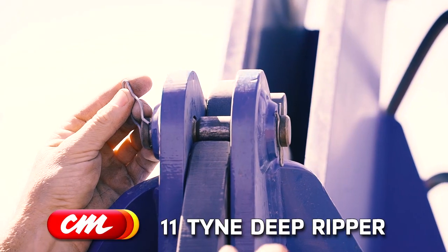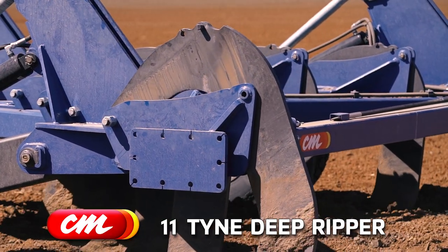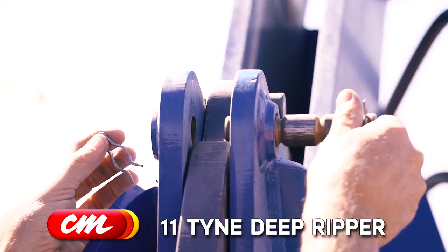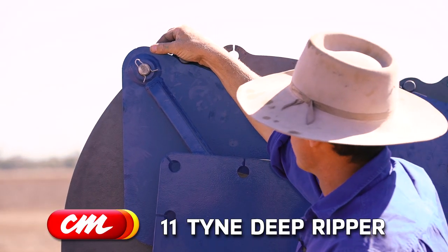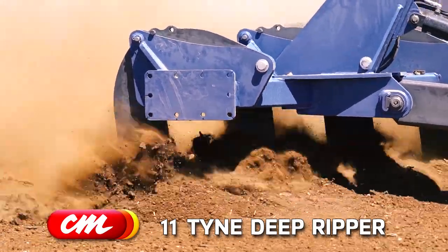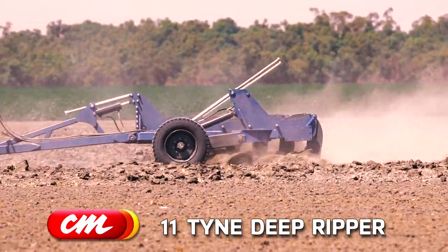Another easy feature is the shear bolt. If you break a shear bolt, you lift it up and it pulls back into position so you can put the shear bolt in — you're not trying to lift the tine up, which is quite heavy. Also, it's got a very thick frame, so if it does bust a shear bolt the frame doesn't split apart, which was one of the good features I liked, having seen other machines fail in that way.